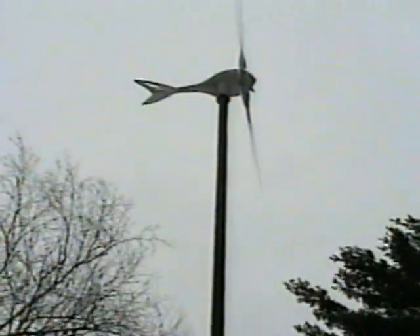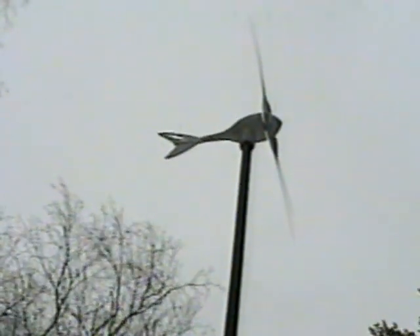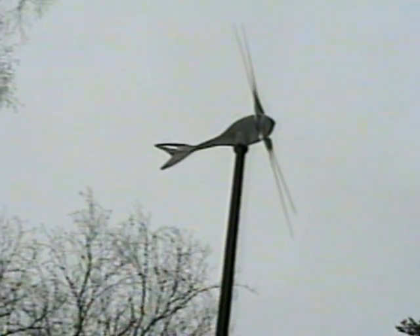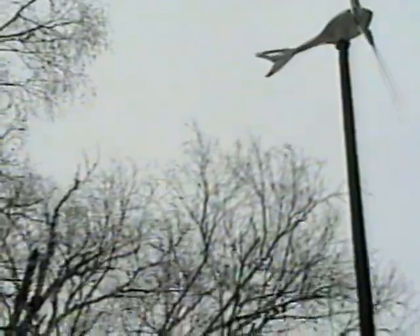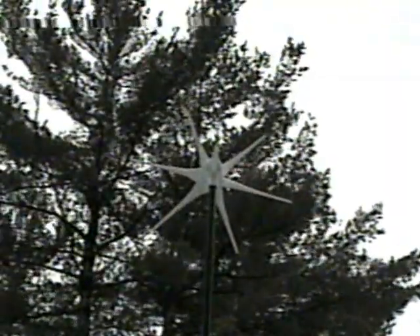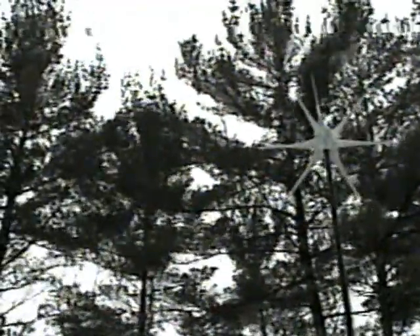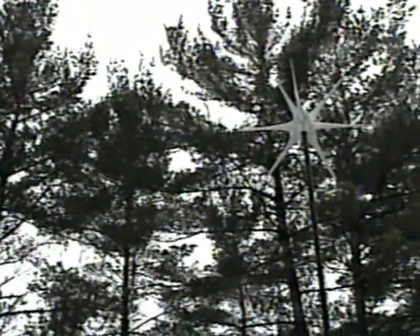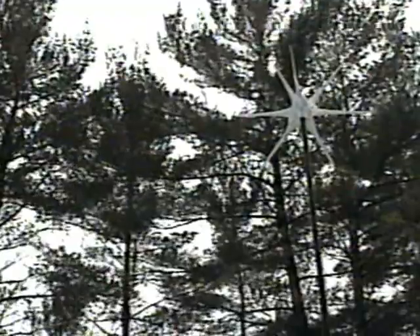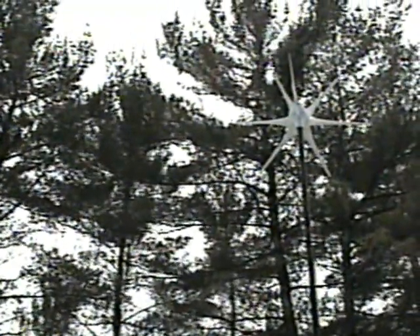Still not doing a damn thing. You can see that the trees are moving. Now those trees are way up there, but right at the level that I'm at there's a lot of wind coming through in between the trees — more than enough wind to be able to turn and rotate that at least a little bit.